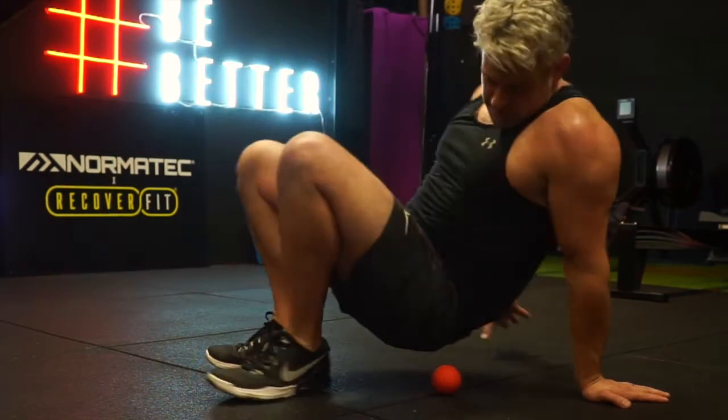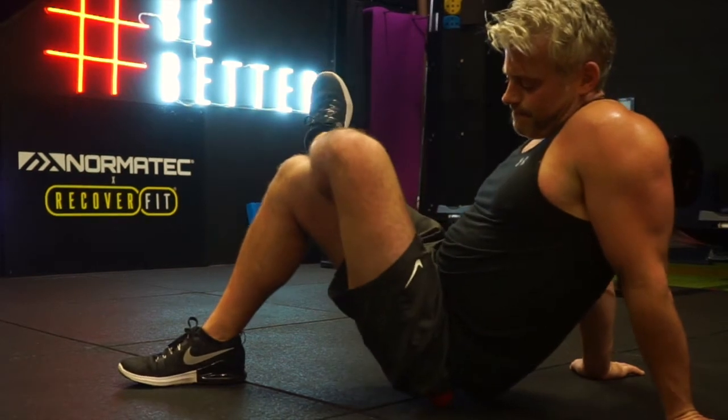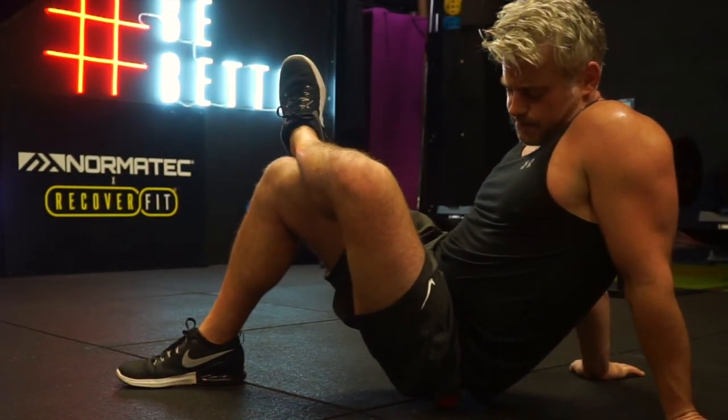Now I'm using a massage ball — a solid ball — which gets a lot more deeply into the muscle and is a lot more specific on the area that you're rolling.